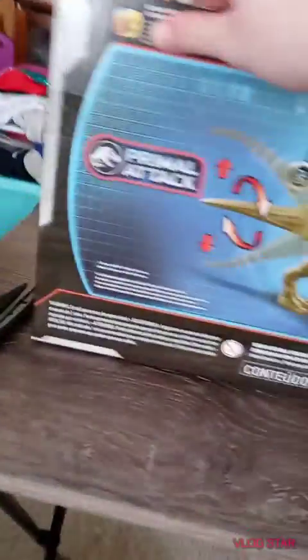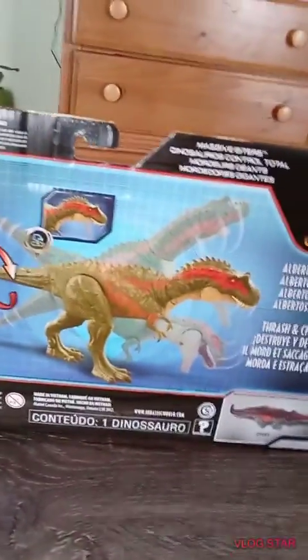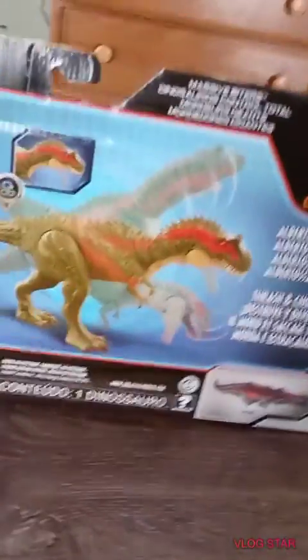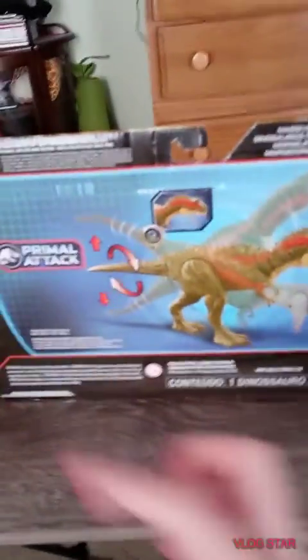And then on the back, we just have different actions you can do. The Sarcosuchus — I have one, I don't have that one. And the Primal Tap logo.